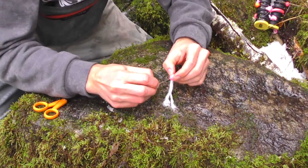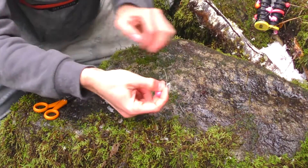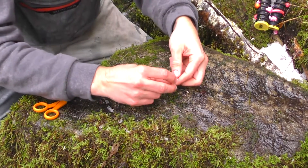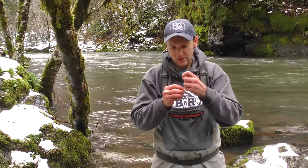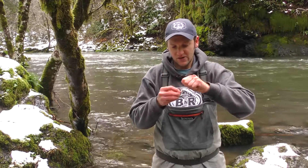Then you take the open end of the lasso and pick up the loose ends of yarn that we just tied on there. Pass them through there and pull that through, coming out the other side of the soft bead just like that.